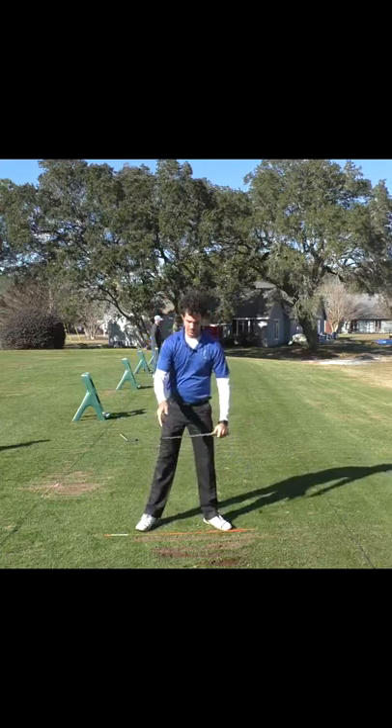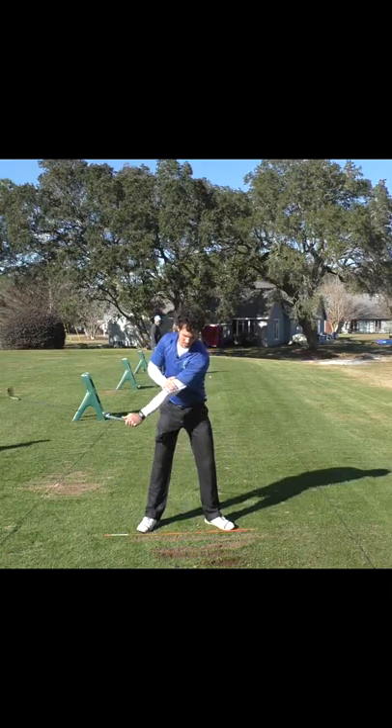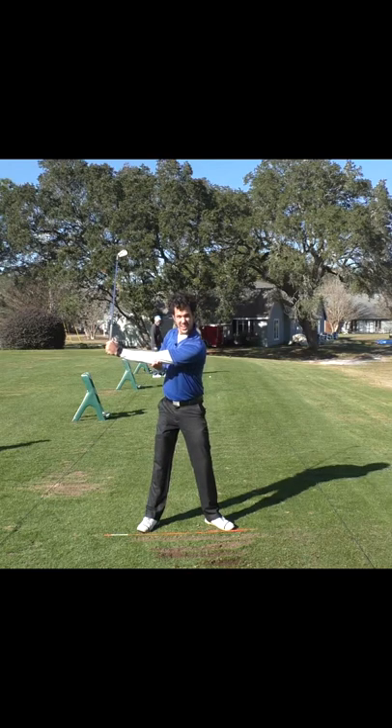My arm at the top of the backswing is the same length from here to here — it's all the same. There might be a little bend because my elbow's there, but it's straight.